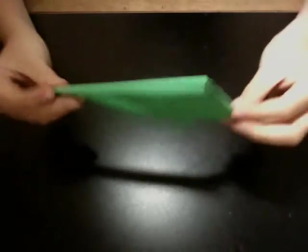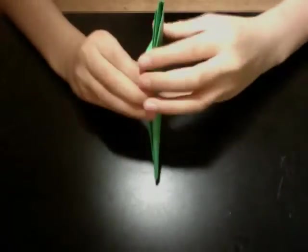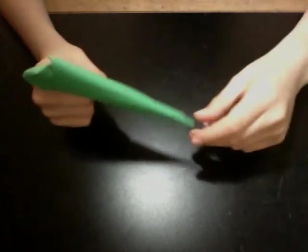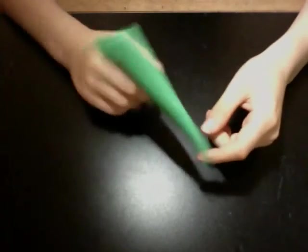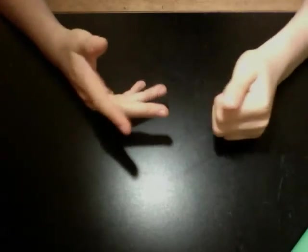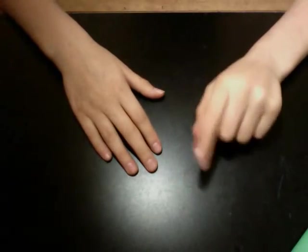That's pretty much it — you're done! It's pretty simple and I hope you're able to make it. See this pocket in there? Stick your finger in there and it could be like this. Yeah, that's pretty cool. Thank you for watching my video. I hope you're able to make it. Make sure to comment, rate, and subscribe.